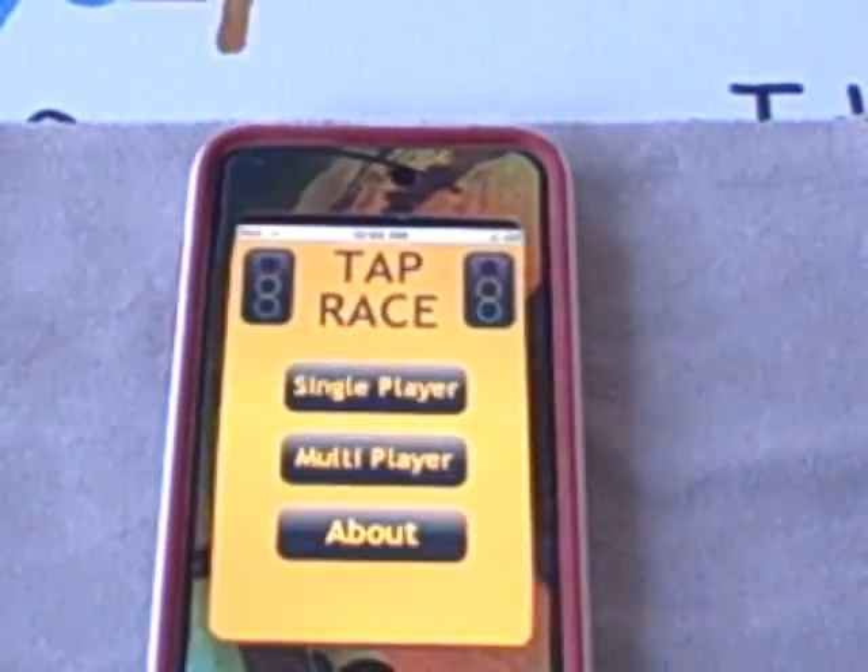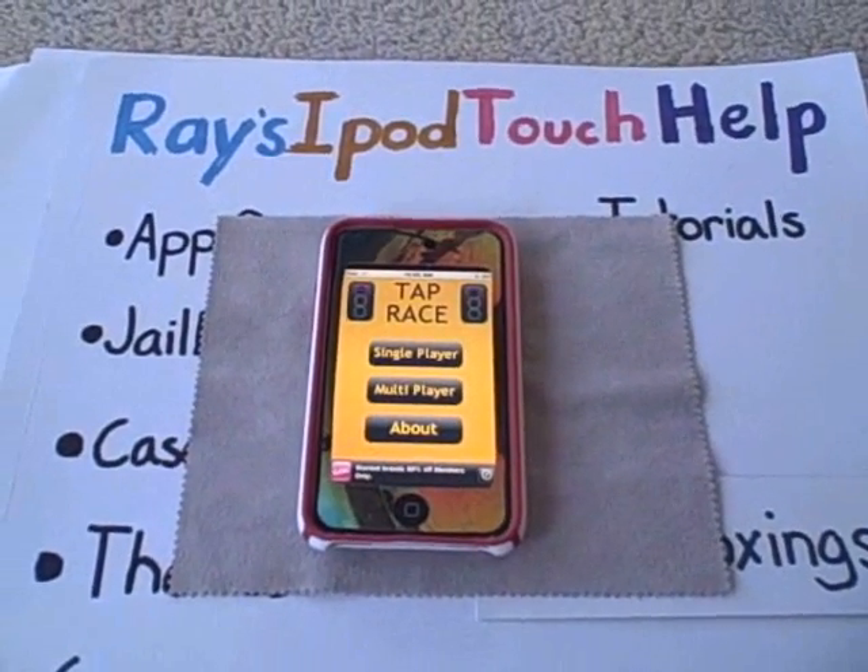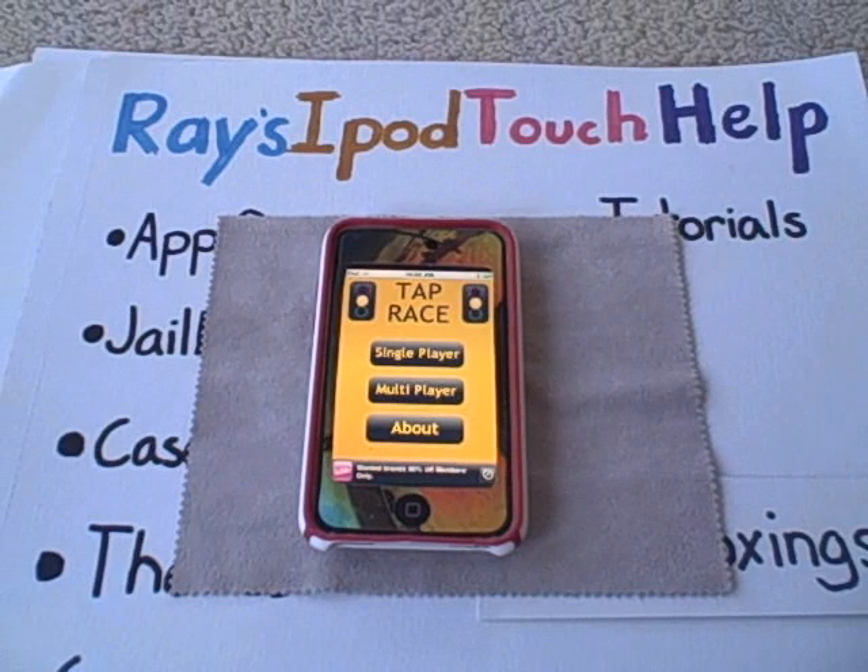That's my app review on Tap Race — 99 cents in the App Store. I definitely think you should give it a shot, try it out. Thanks for watching this review.